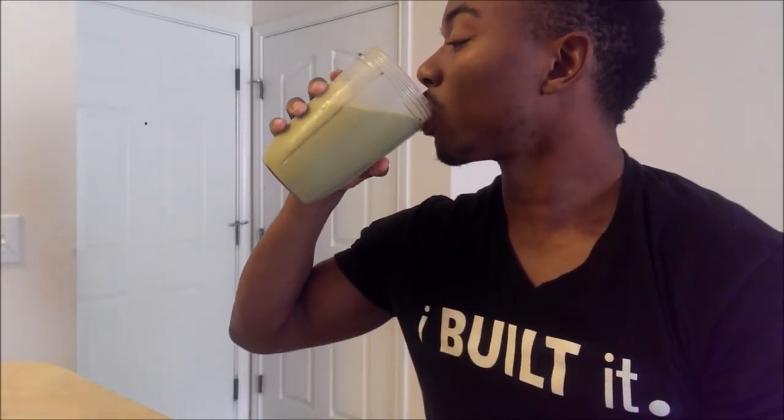All right y'all, hope y'all enjoyed that quick little breakfast. We got the pancakes with the peanut butter and the banana and the PB2 — two eggs to make it, two eggs to eat. Got my hawk smoothie on deck. Because y'all already know, no muscle go hungry. Make sure you're eating your meals each and every day, whether it be a shake or some food that you put away.